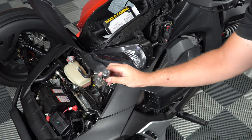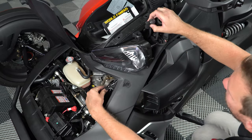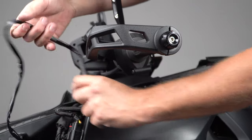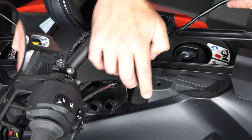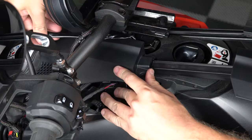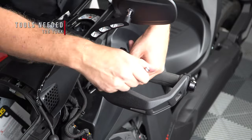Then take the switch and feed it up through the opening behind your headlight, up the side panel, and then lift up the corner on this center dash panel so that you can feed the wire underneath and out the center with the other wiring. Now you can take a T25 Torx driver and remove this top screw on the left hand side of your handlebar controls.